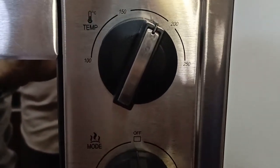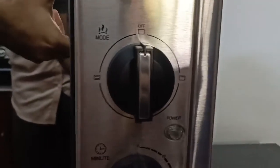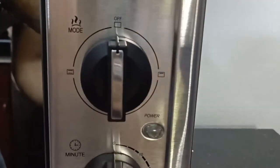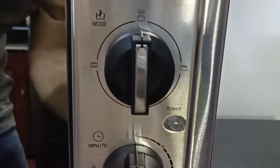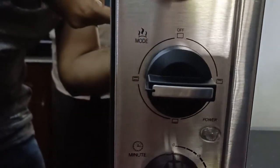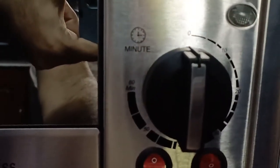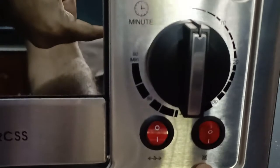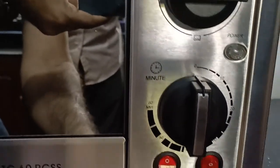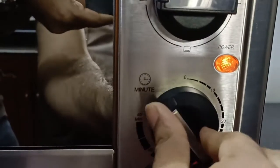After proper cleaning, we have switched on the OTG. For first time preheating, we have set the temperature to 180 degrees and the mode to convection mode — that is heating of both rods. Then we switched on the fan button and finally turned on the timer. Now the power indicator lights up along with the inside cabin bulb.